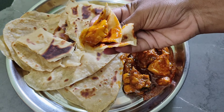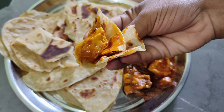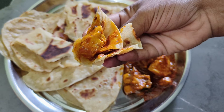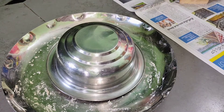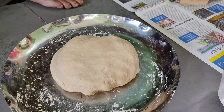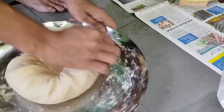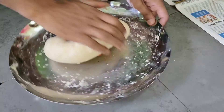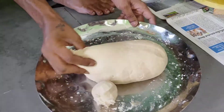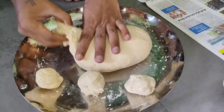This chapati is very special and very good. We will follow the same process, but the next step is different — that is very important.